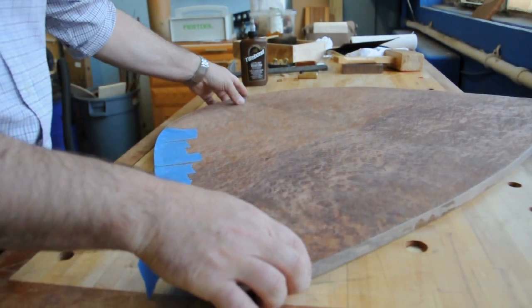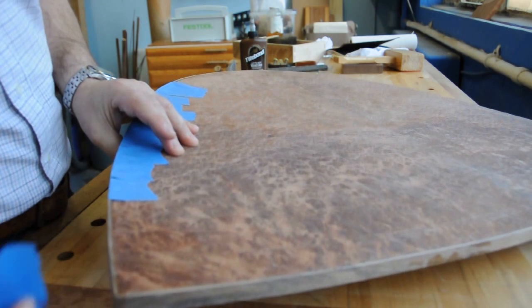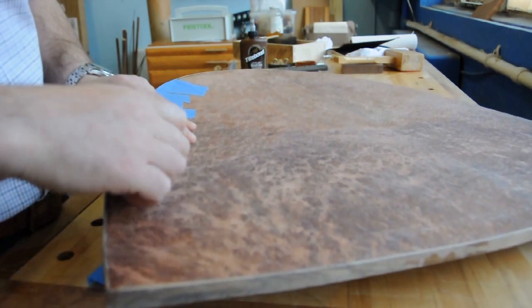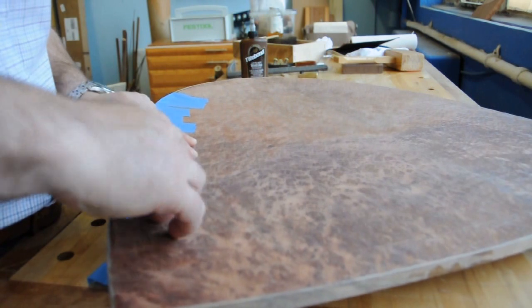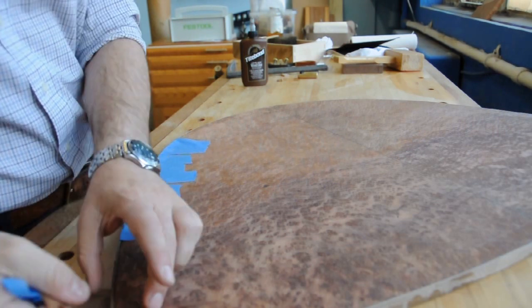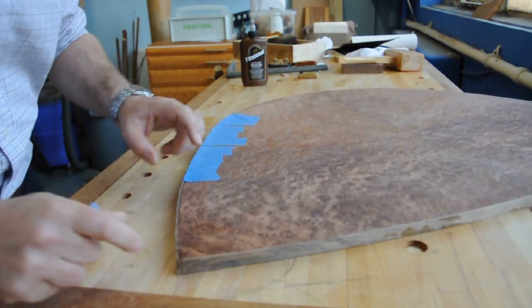I did it yesterday morning, so we're 24 hours later which is more than enough. If it's not done by now it never will be. So I'm just going to remove the tape and then examine the joint to see if there are any gaps or areas where I didn't have it clamped up properly. This blue tape actually provides quite a lot of clamping pressure if you hold it really tight when you're pushing it down. And I've got a very nice glue joint here.